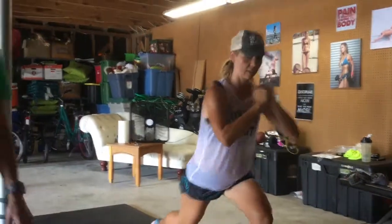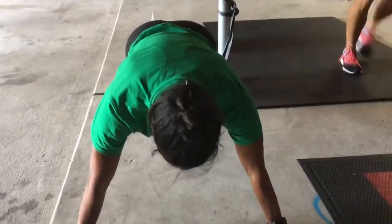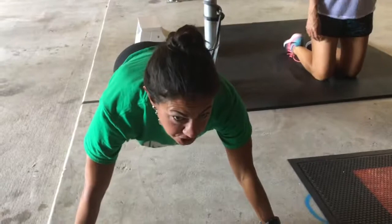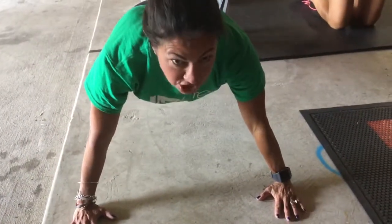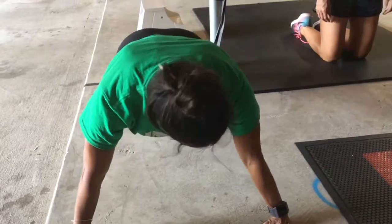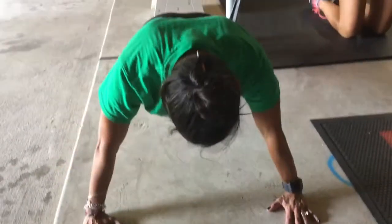Then your push-up. If you can only do one, do one — this is all timed. It's not a set number; it's just how many you can do in that time. You're going to go all the way down. The importance here is you want to start in a plank — that means glutes are tight, your quads are tight, and you're locked out with your arms. You're going to go all the way down and all the way up.